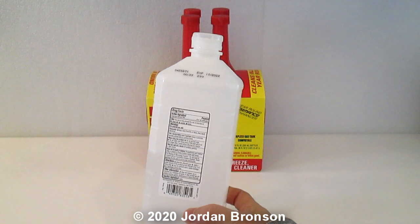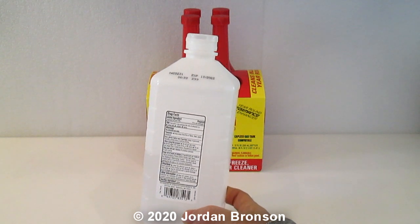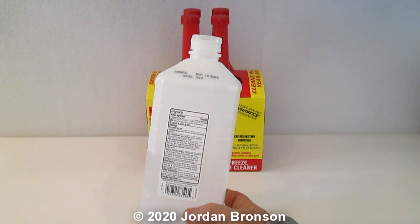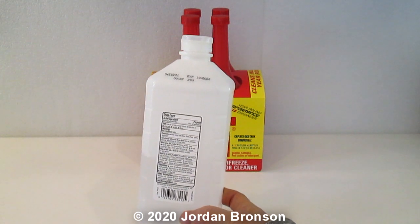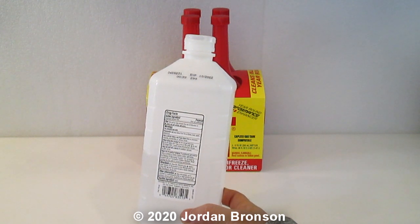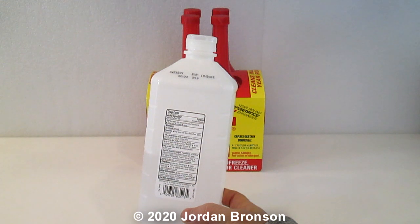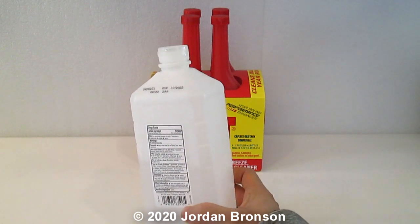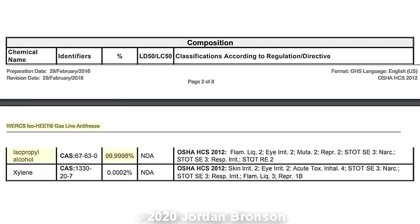Before I tell you what it is, I want to cover the safety warnings. It contains something called xylene. You may want to research it a bit, but the percentage in the product I'm going to show you is very small. I'll post a picture of the CAS number on screen — it's only 0.0002 percent.